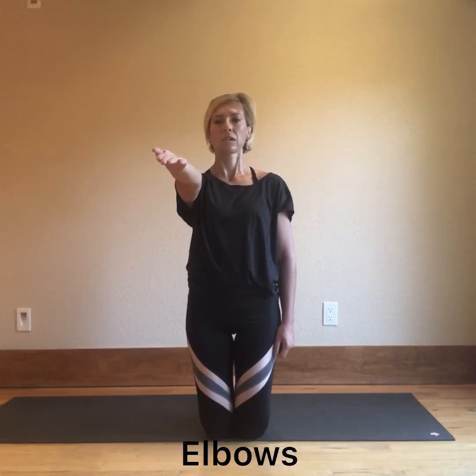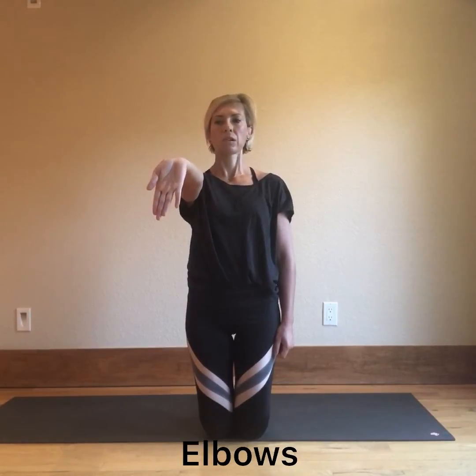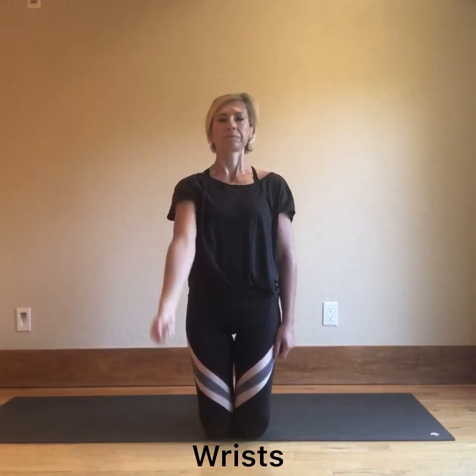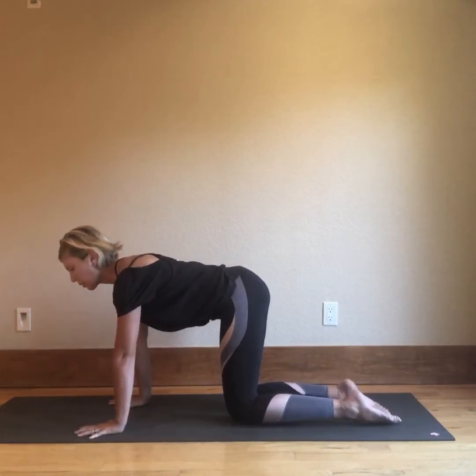Let's have a look at the wrist. With the wrist we've got flexion and extension, and then we have internal rotation and external rotation. Let's move on to the rest of the spine.